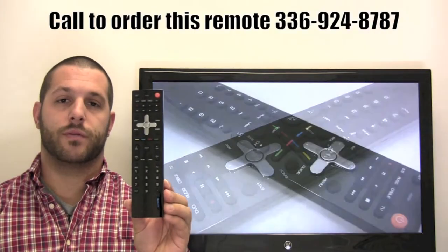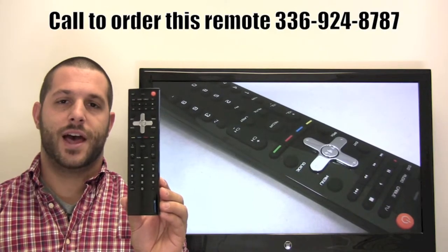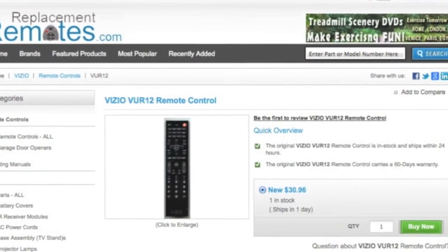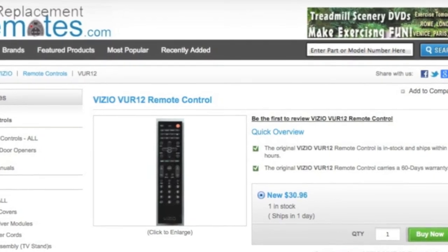If you have a question or would like to make the order by phone, please give us a call at 336-924-8787. Our friendly staff will be glad to help you, or as always log on to our secured and trusted website by clicking the link below this video, hit the green buy it now button and we'll ship you this brand new Vizio remote control.